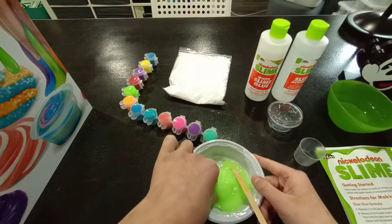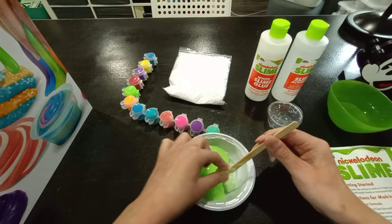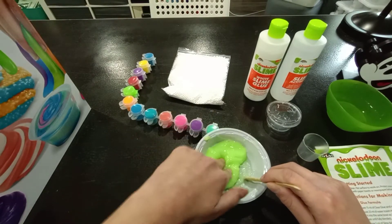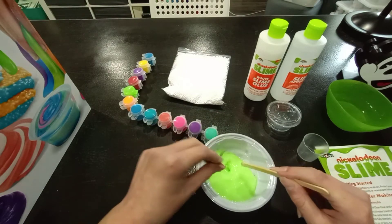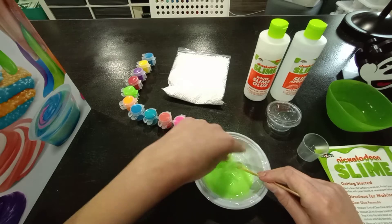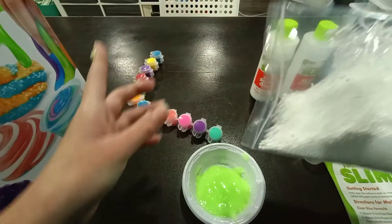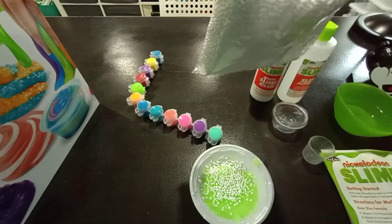I've activated this and it looks super nice. I promise you, you don't need to activate it anymore — it is literally fine. It's amazing, I actually like it. It's pretty jiggly because of the water. It's a little sticky, but that's good because it should hold the floam beads very nicely. Now we're going to add in the floam beads — I'm just going to add in a little bit at a time. This slime should hold these beads very nicely because it's a little sticky.